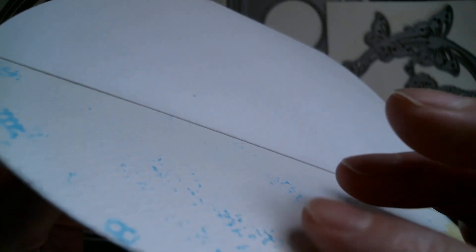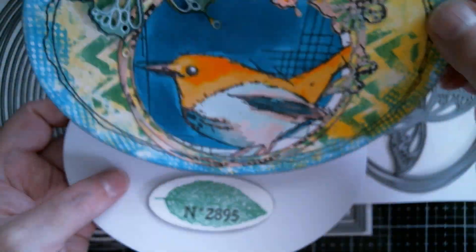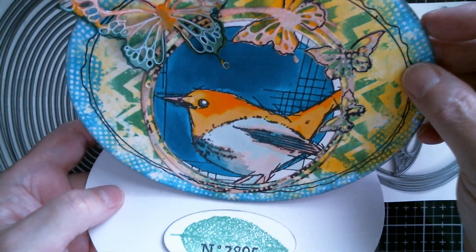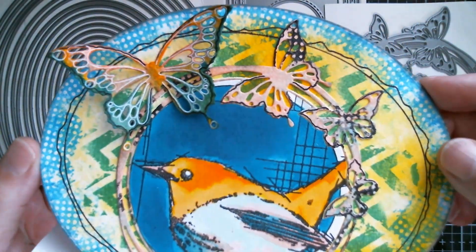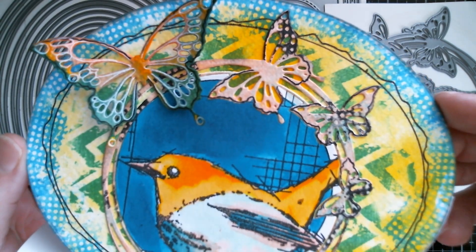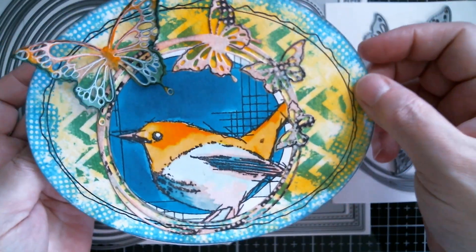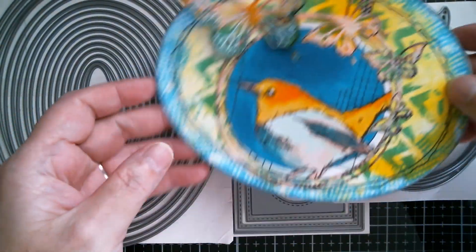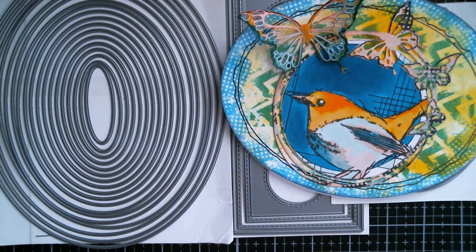You can see I've got all my ink splashes there — I would actually cover that up but I'm going to keep this one for myself and put it on my bookshelf. I think that's really really pretty, just love all the details and all the colours. So that is my first one.